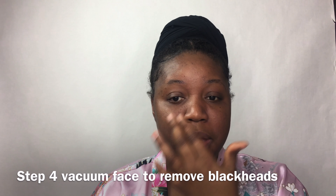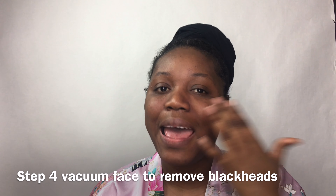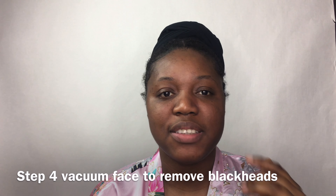On to vacuuming my face. I have some blackheads and whiteheads and I just want to go in and use this tool. It's a bit noisy, but it removes the whiteheads from my face. It's basically like a little suction, and guys, this thing really works.